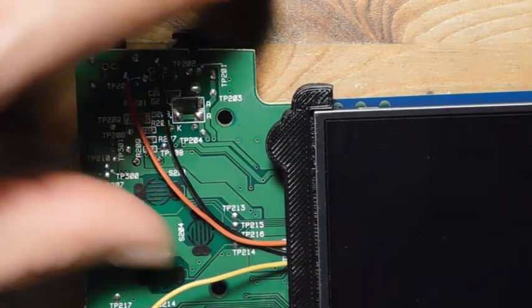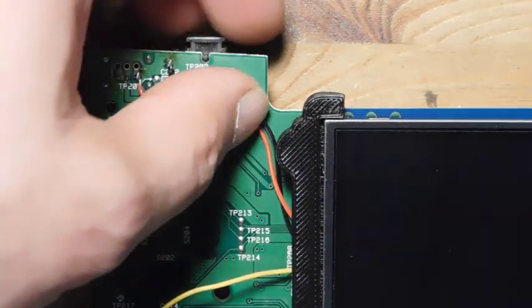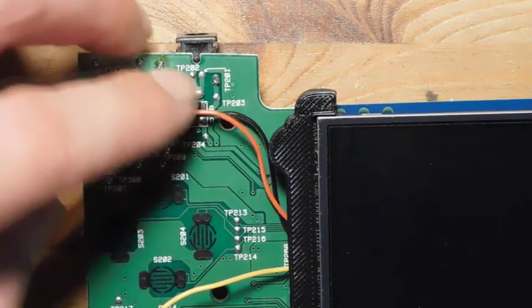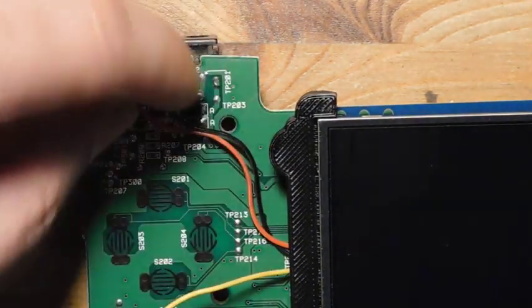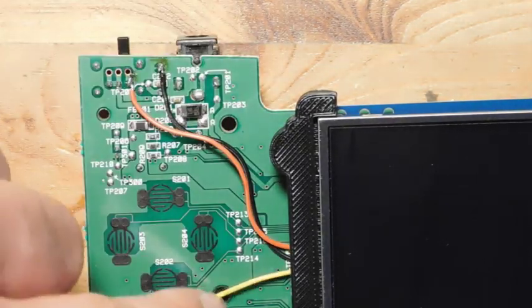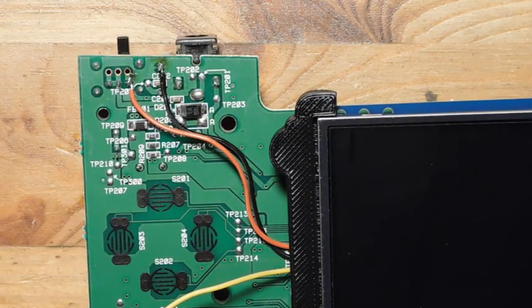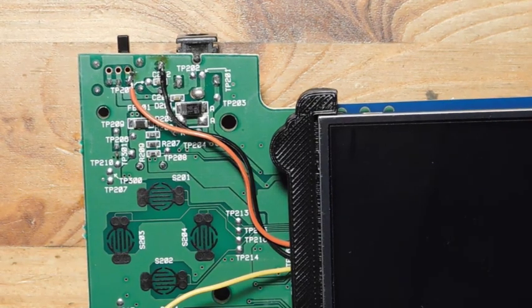We need to make sure these wires bend upwards — we don't want them going anywhere near the D-pad, as that would interfere with gameplay. We also want to avoid these posts, since those holes are where the posts connect the screen to the plastic housing. Getting the wires routed like this should take care of it.